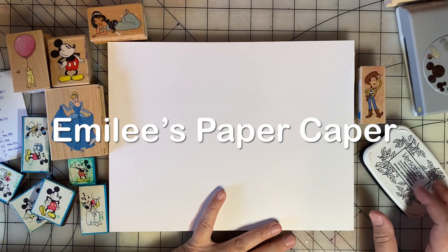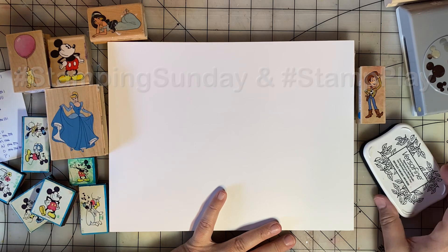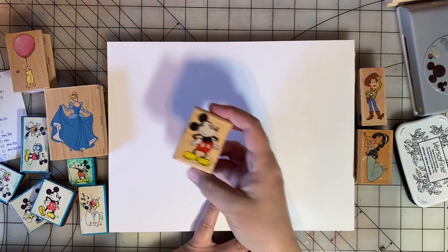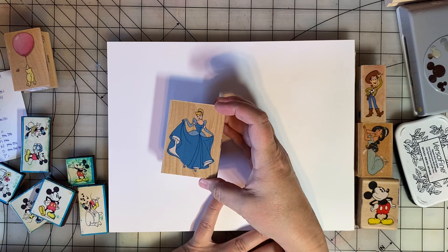Welcome back to Emily's Paper Caper. This video is for the Open Collaborations Stamping Sunday and Stamp Play. Stamping Sunday is hosted by Thelma Hall and Crafton by the Pond. Stamp Play is hosted by Susan's Heartstrings.